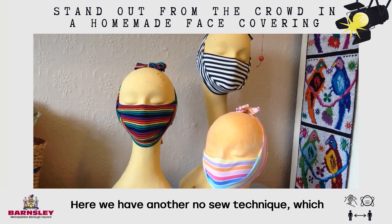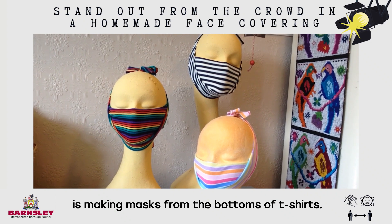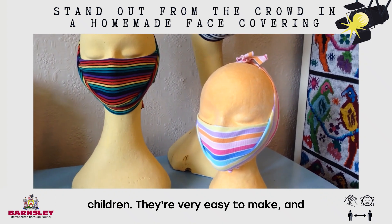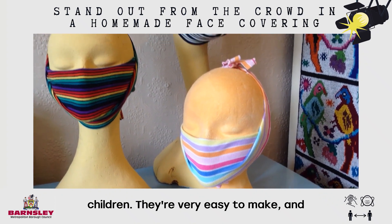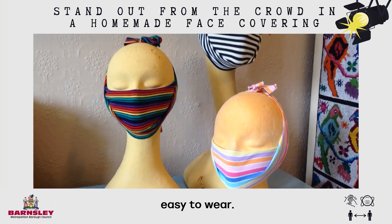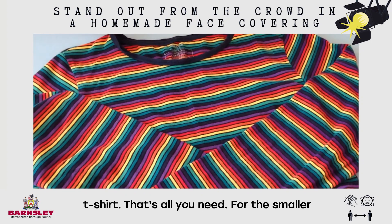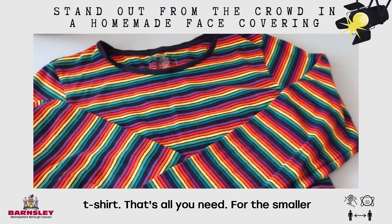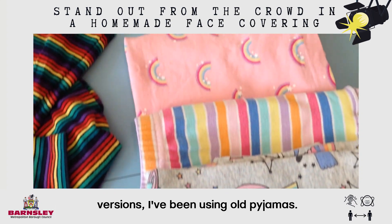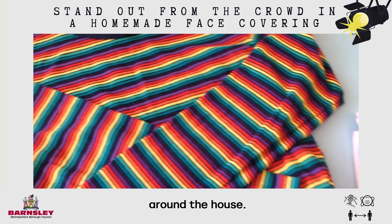Here we have another no-sew technique which is making masks from the bottoms of t-shirts. You can make them in all sizes for adults and children — they are easy to make and easy to wear. Our next mask is simply made out of an old t-shirt, that's all you need. For the smaller versions for kids, I've been using old pyjamas or anything that you've got lying around the house.